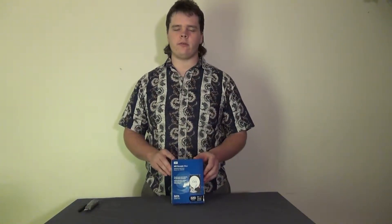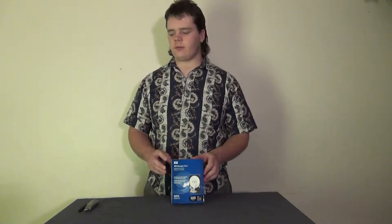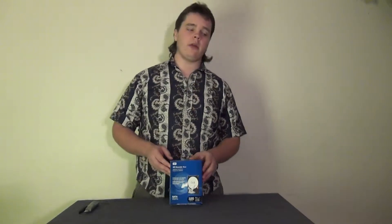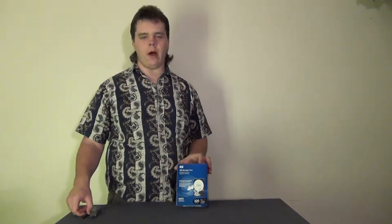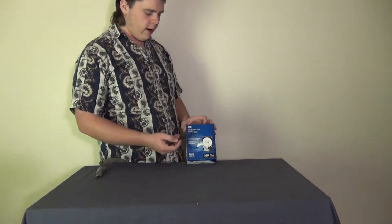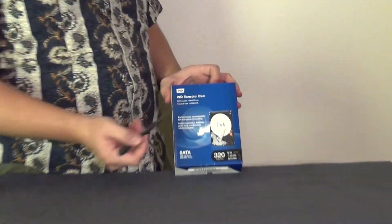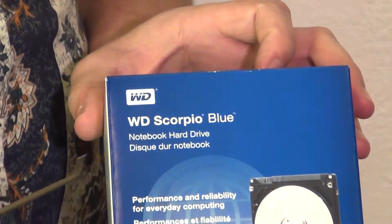Welcome to GrandWire123. Today we have an unboxing of Western Digital's Scorpio Blue series hard drives. The Scorpio series is a 2.5 form factor hard drive, generally used for notebook installation. Looking at the front of the box, Western Digital proudly advertises their name — Scorpio Blue hard drive — a notebook hard drive in 2.5 form factor.